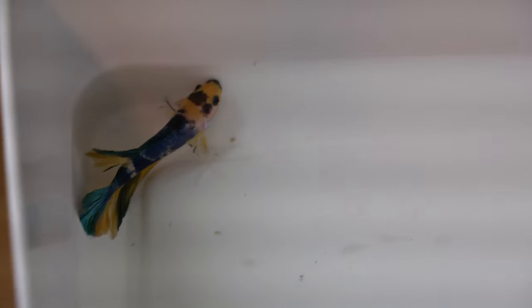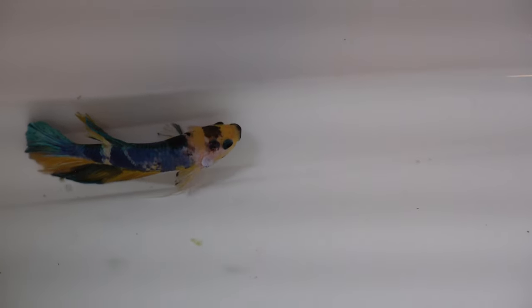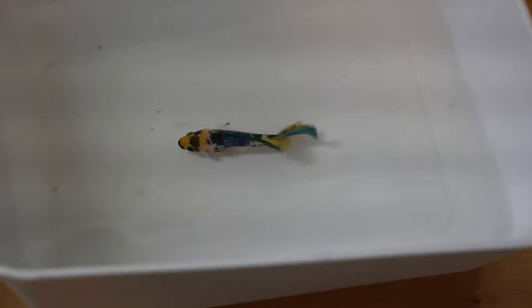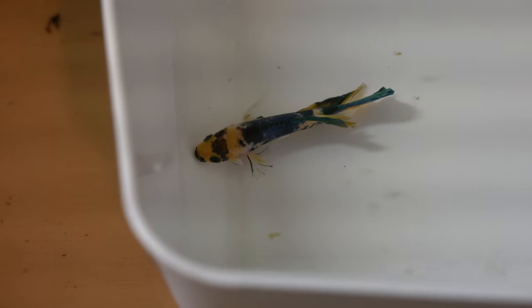Here's the male — a yellow marble half moon pocat. Looking good, but his gill plate on that left side looks like it's a little opened up right now. I don't know if it's from stress or maybe he got a little injured on the way here, so I'll just have to keep an eye out for that. He looks good otherwise.